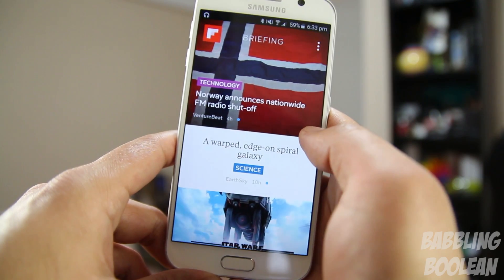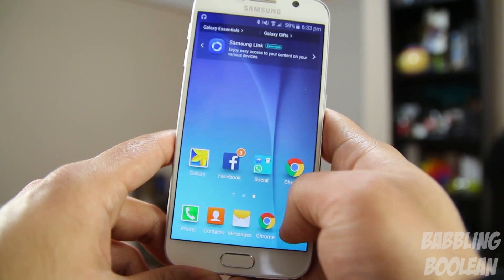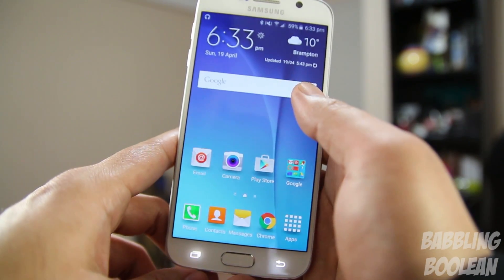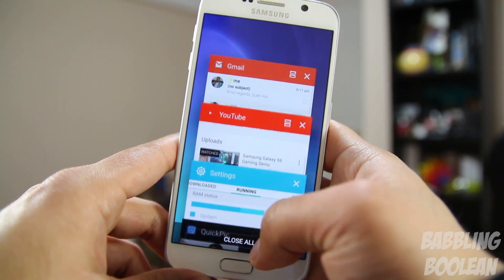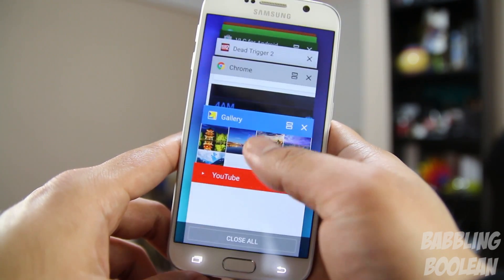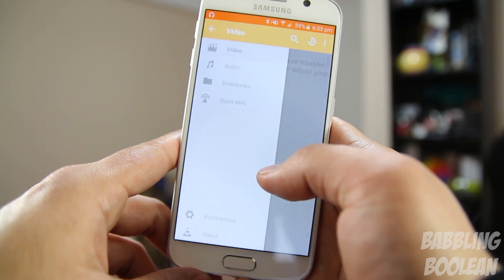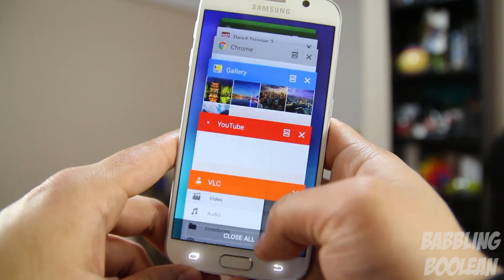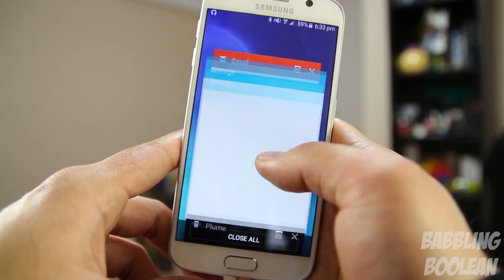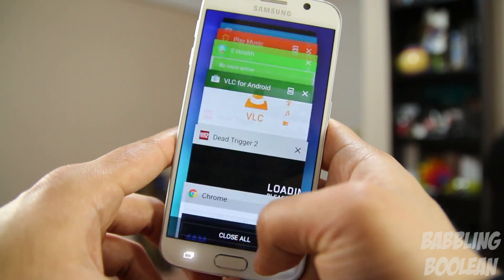Inside is an Exynos 7420 octa-core processor — a quad-core at 1.5GHz and the other quad-core at 2.1GHz. In terms of general snappiness, it's great. But the weird thing is that despite having a whopping 3 gigs of RAM, you'll notice you can't open too many apps at the same time. It's not a major deal, but it's just something interesting to note.